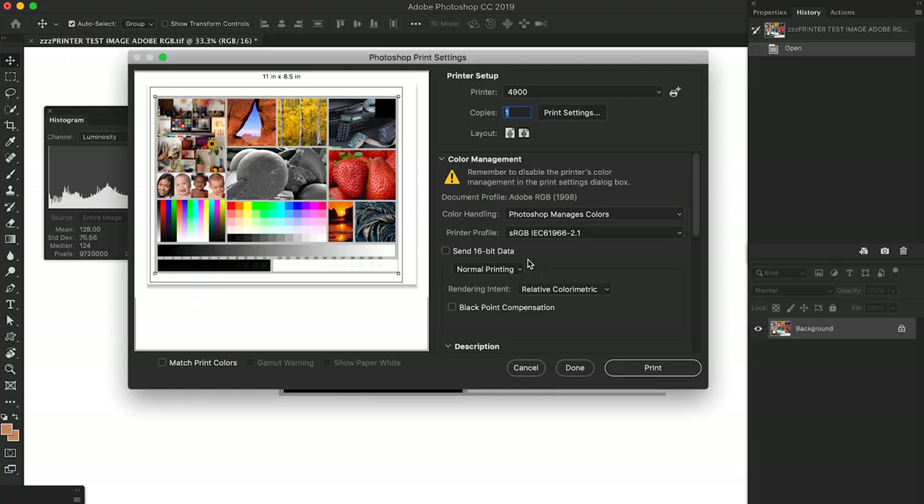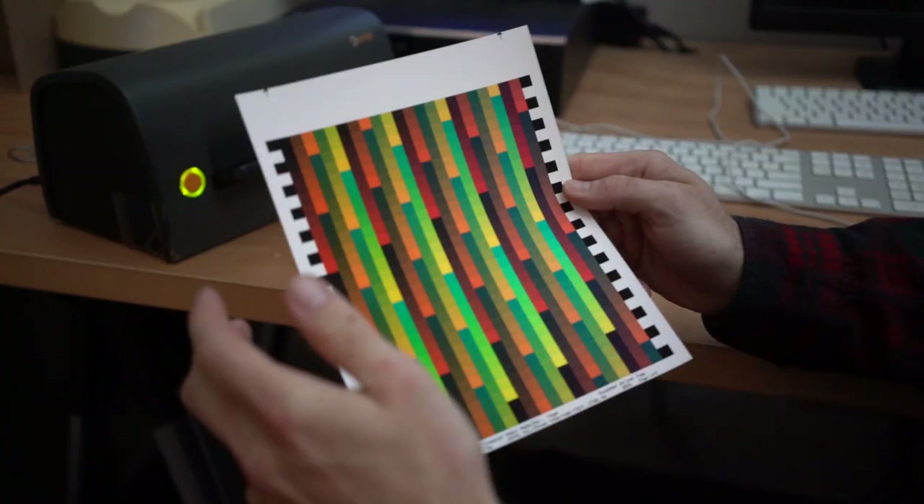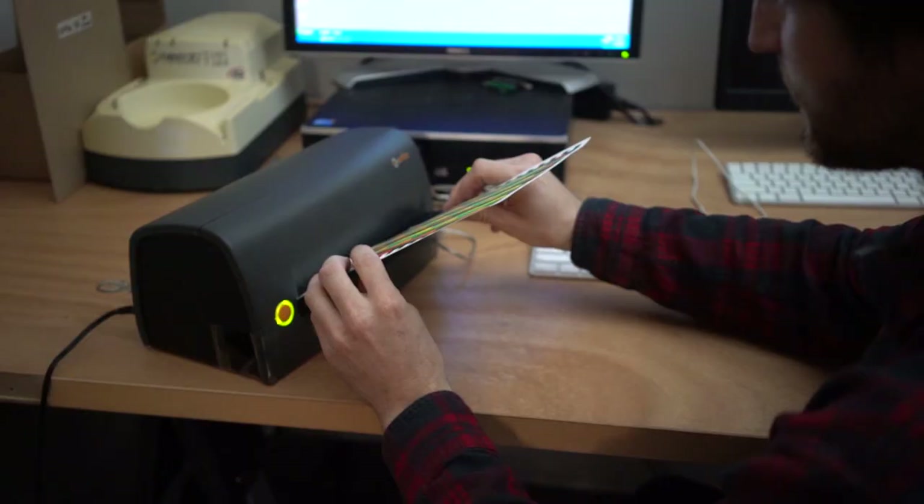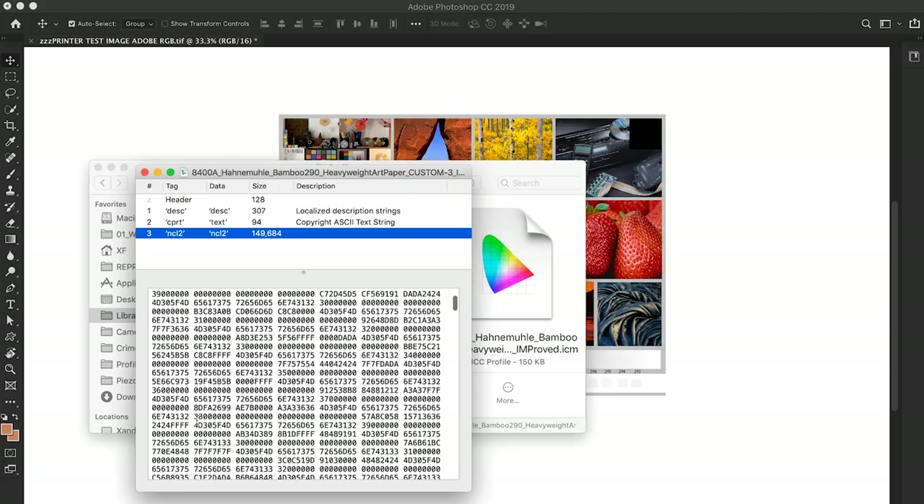Your printing profile is something that we have — that's something you choose when you're in the file print dialogue of Photoshop. Ideally you'd have a custom one made just for your printer. Printing technicians are able to send you calibration files that you print out, then send them in to the print house and they'll scan them and email you an ICC profile. The ICC profiles that Hahnemühle or Canson or Epson provides are actually pretty bad for most printers.